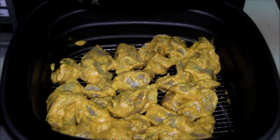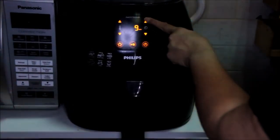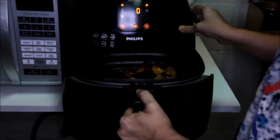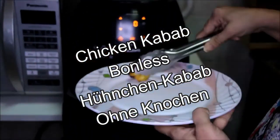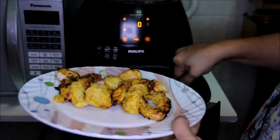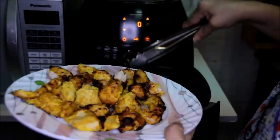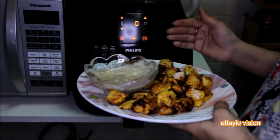Now all the kebab pieces are placed. Let's close it and again at 180 degrees we'll keep it for about 10 minutes. These kebabs are ready — let's take them out and serve with any kind of dip that you like.